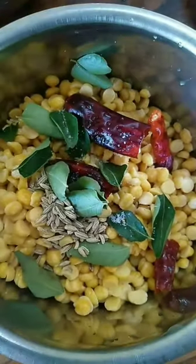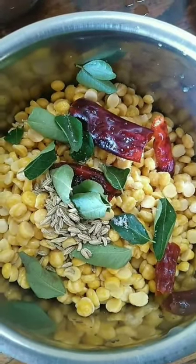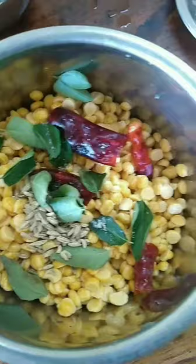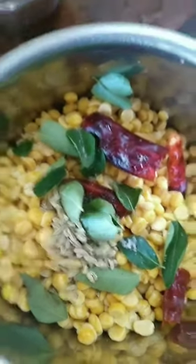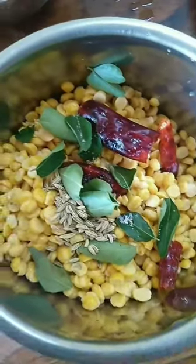First, let's make the cutler parpa for 20 minutes. The cutler parpa is a little soft.